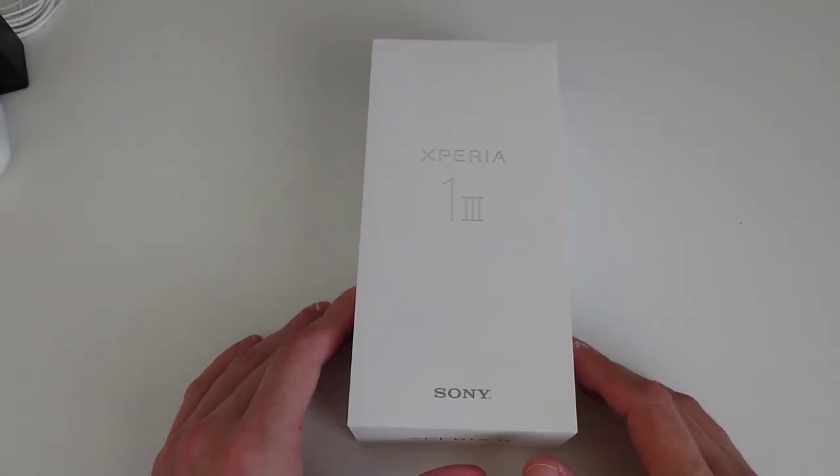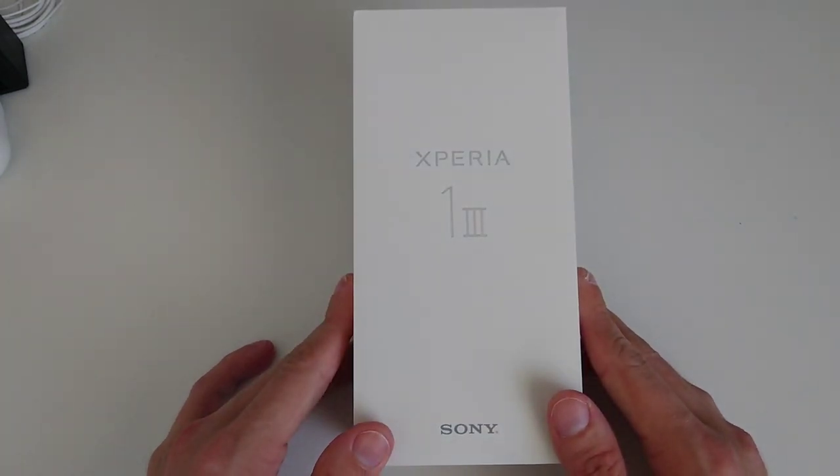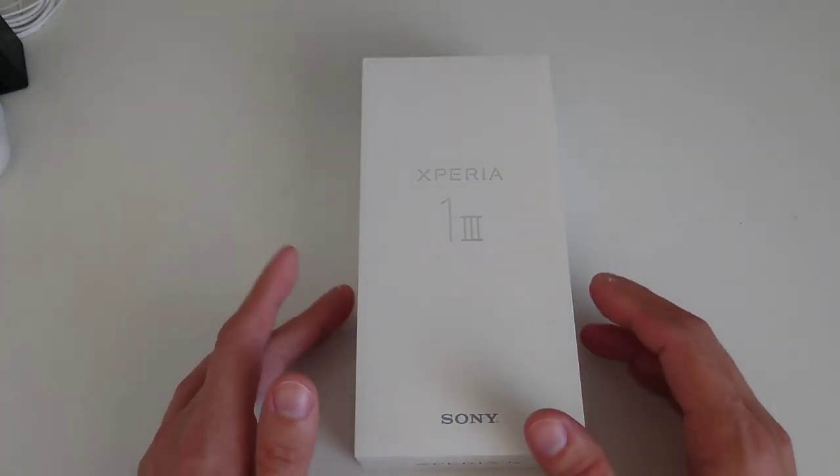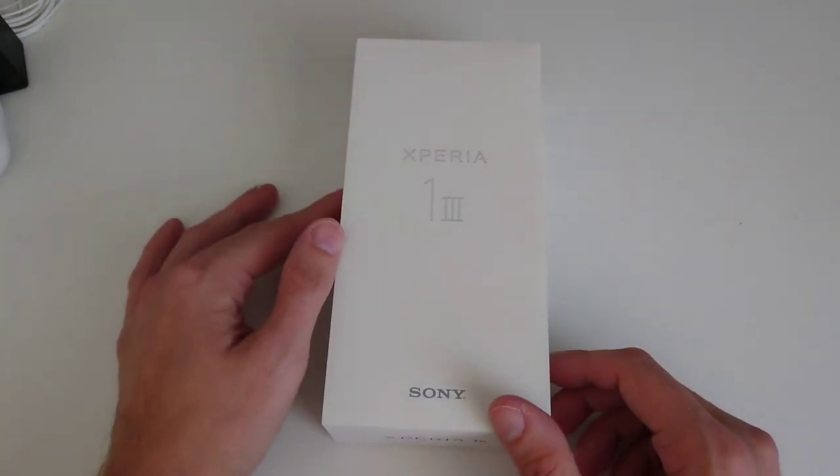Welcome to probably one of the most boring unboxings ever. The Sony Xperia 1 Mark 3 is finally here, and this is the box — so let's get started.